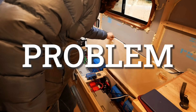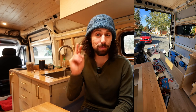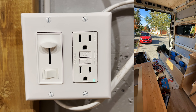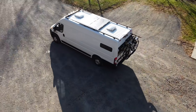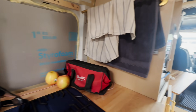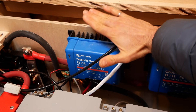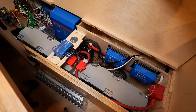Problem. The electrical system for the living quarters of our van lives in one of our benches, which holds two big batteries that power our refrigerator, lights, ventilation fan, 3D printer, and outlets. Those batteries are charged in two ways: through solar panels mounted to the roof, and through an alternator charger that takes energy from the van's engine. But when that alternator charger is running, it generates a lot of heat, which decreases the efficiency of everything in the electrical box.